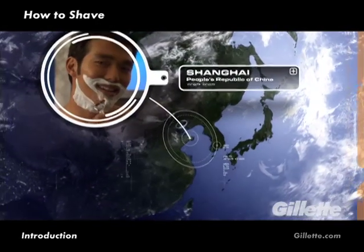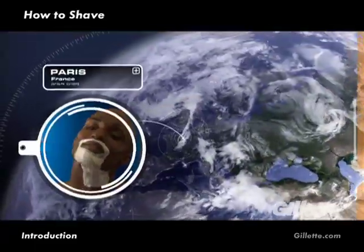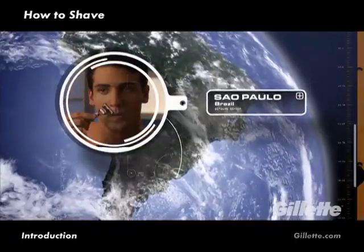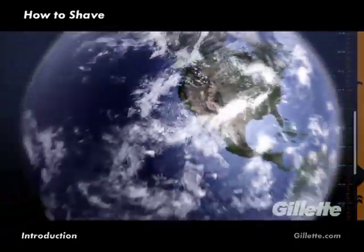Around the world, more than 600 million guys choose Gillette, yet nearly every guy has his own approach to shaving. While no approach is right or wrong, there are ways to get a closer, more comfortable shave.